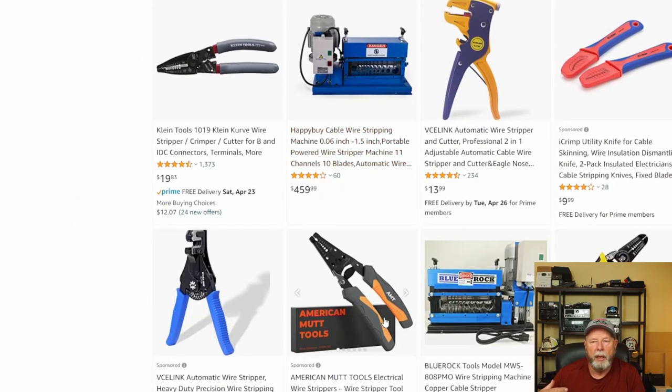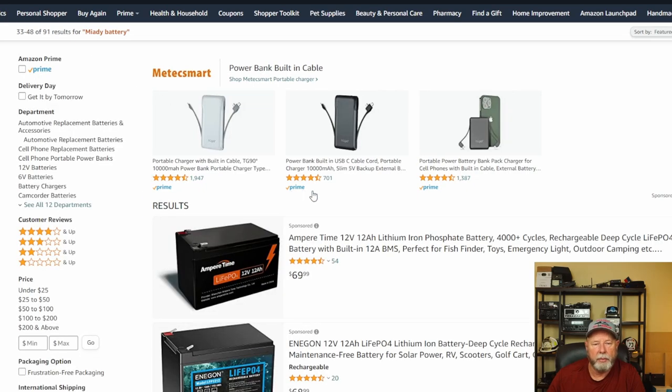If you get the really flat ones from the auto supply store that feel kind of tinny when you pick them up — unless that's all you can get in a pinch, don't buy those. They're usually not very good. I've had those before; they come in kits a lot of times and they're not the greatest.